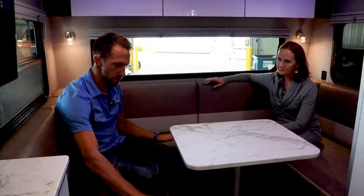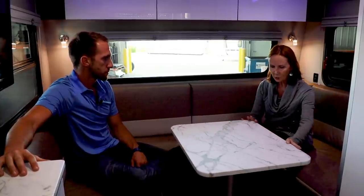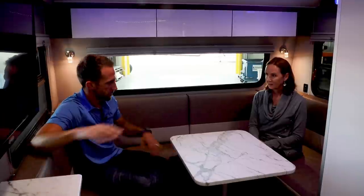The other thing this dinette does for you is it turns into your bed. There are two filler cushions that drop right in, the table easily comes out, and then you have a bed that is 55 inches by 80 inches — a nice, comfy, cozy sleeping place in the back. It is almost a true queen-size bed. I love that you put in a table that's easily liftable and maneuverable — those big heavy tables are bulky. I love the way it swivels with all rounded corners. The table isn't part of the dinette that you use to make the bed, so you have your own separate filler cushions. This table is lightweight, easily pulls out, and you drop in the fillers for the bed.